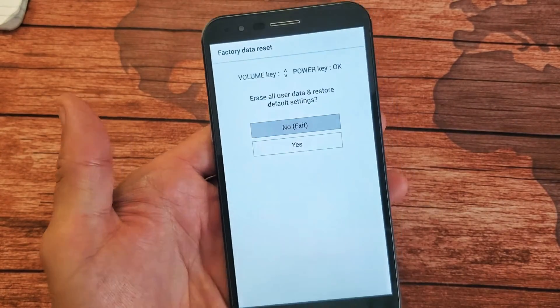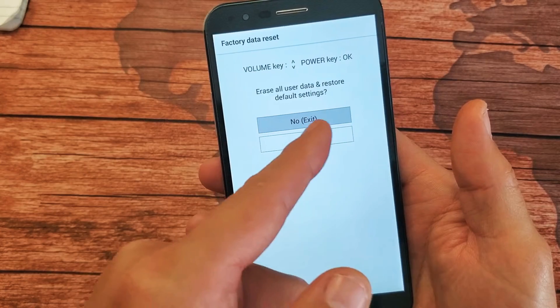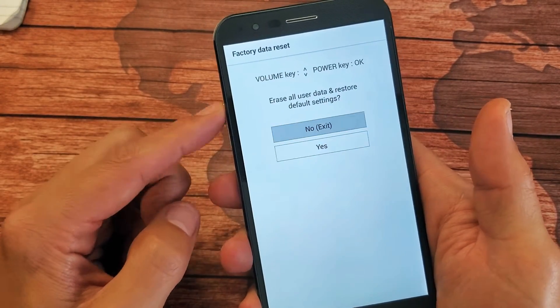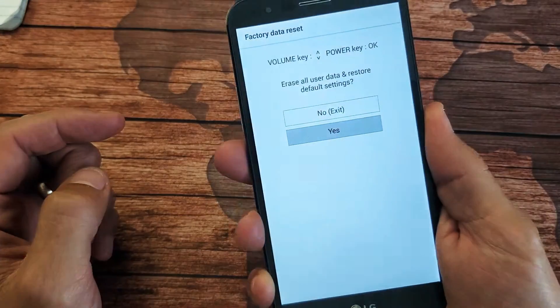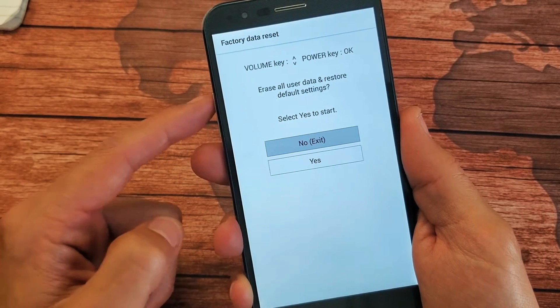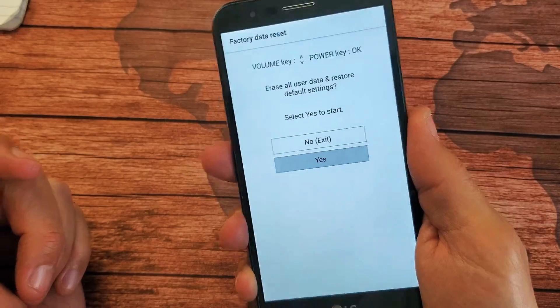From here, it says 'erase all user data and restore the default settings.' We can scroll down to yes or go to no. If we go to yes and want to proceed, tap on the power button on the back to proceed. It asks are you sure, so go down to yes and tap.